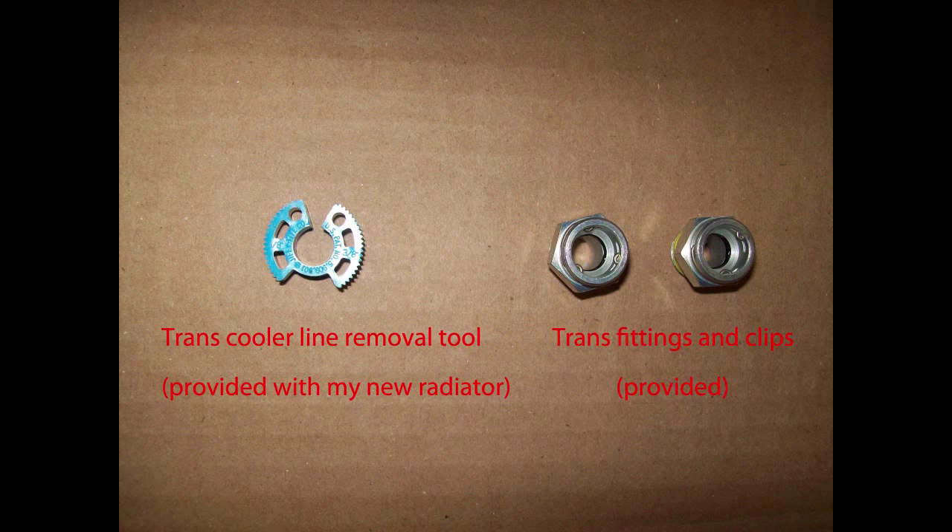This radiator came with a little plastic tool shown here to remove the transmission cooler lines. You could remove the transmission cooler line fittings without disconnecting the cooler lines, but I don't advise doing that because you may damage the O-rings.